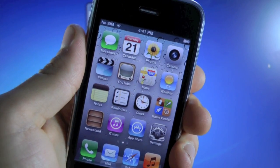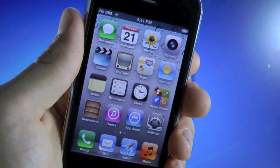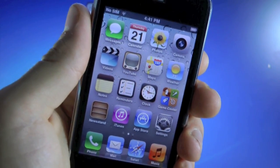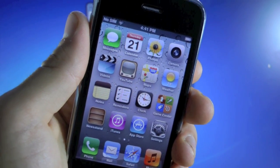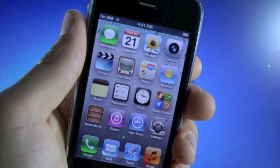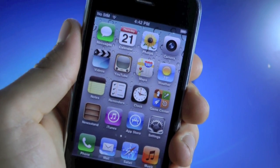Now the good thing is that this jailbreak will be untethered, meaning if your battery dies or you need to reboot your iPhone, you will not need a computer to do that. Your iPhone can now reboot itself on its own. Also, this will work on any Mac or Windows computer, and the unlock itself will work on any worldwide carrier — that includes T-Mobile here in the US, or any other GSM SIM card around the world. And this unlock will actually be very easy, very fast.